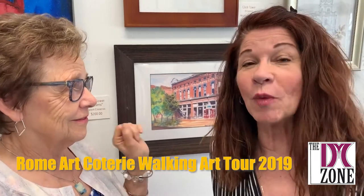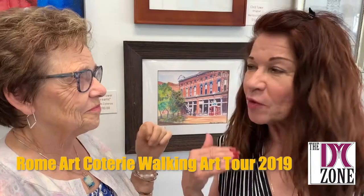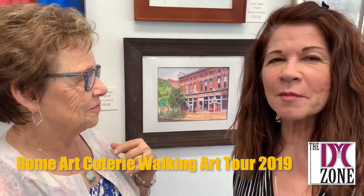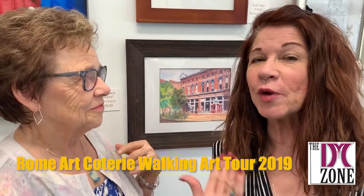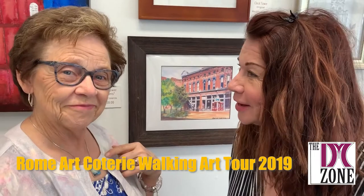The exciting thing about this art show is that it is local artists, and this gives them a venue to show their art and let people know about it. Until around June 9th, you can actually go throughout the businesses in downtown Rome, Georgia and look at art. It's pretty exciting.